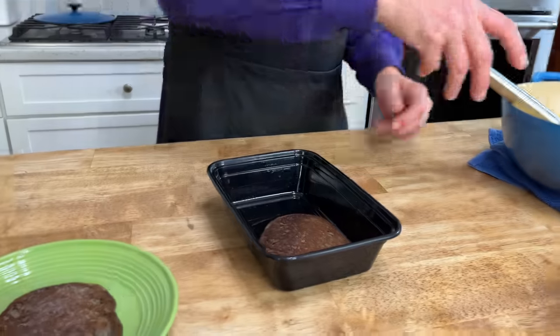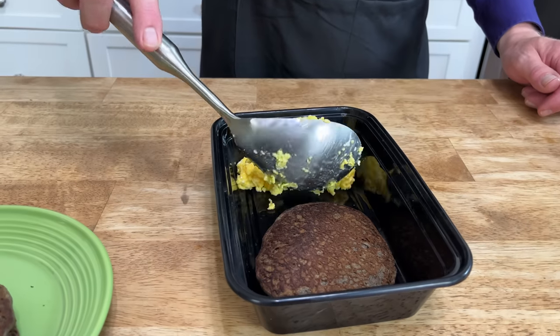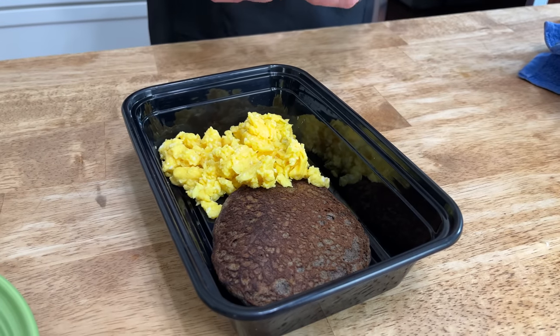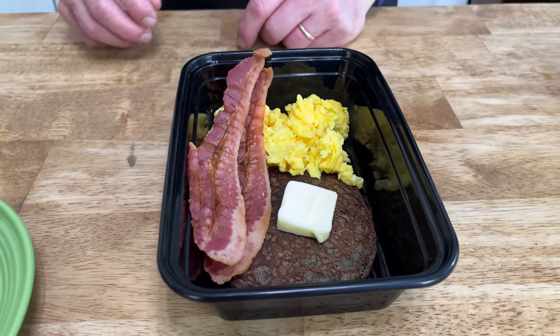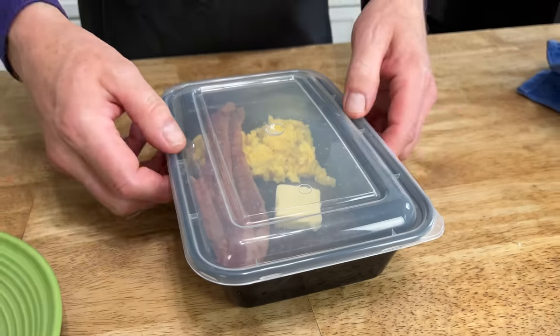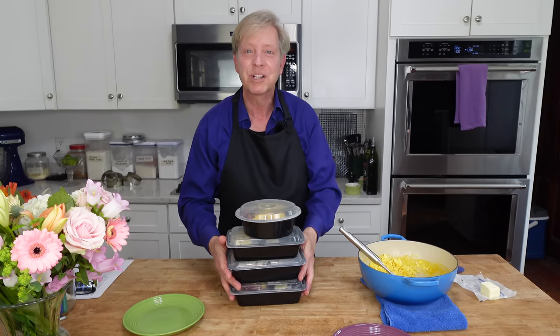For each freezer breakfast, I am adding a buckwheat pancake that we made in last week's video, and here are the scrambled eggs, plus some bacon that was previously cooked and frozen. A little pat of butter for the pancake. When Mr. Fox puts this in the microwave, the butter will melt and that pancake will be shimmering. And there we are — four freezer breakfasts for Mr. Fox.